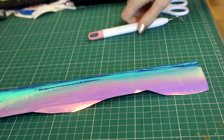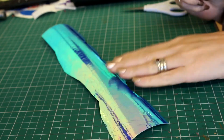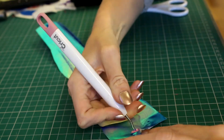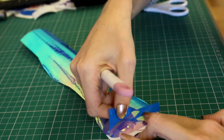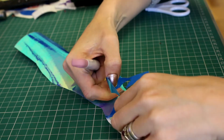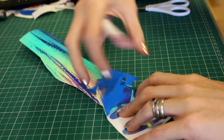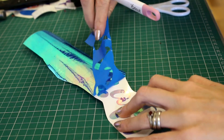So we've now cut out our text, so we're going to go ahead and start weeding. The holographic is very much like the foil — it just comes off so beautifully. There's just no effort required there, or well, maybe a little bit of effort, but it pretty much just comes off.